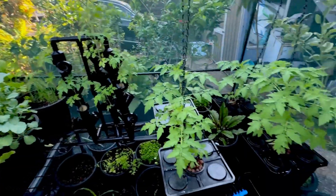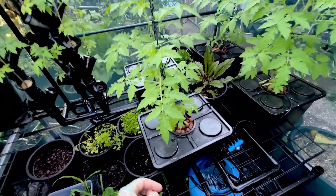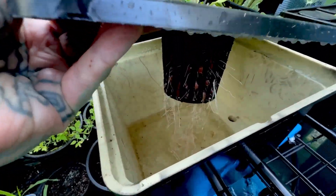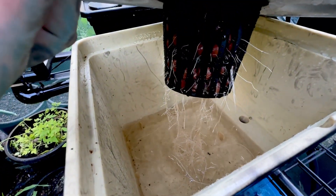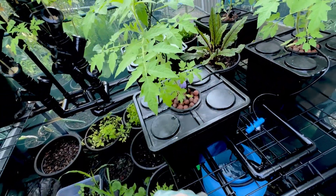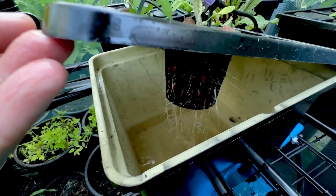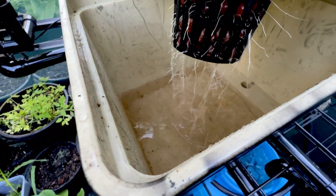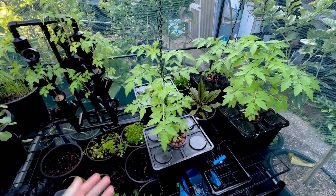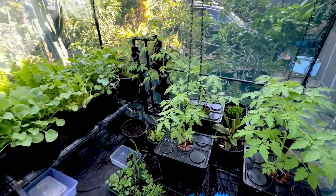The solar panel works for most of the day unless it's super cloudy. The good thing with these Bato buckets or Dutch buckets — check out the roots in there — is that once the pump turns off, the humidity stays in the bucket. That keeps enough oxygen to your roots, and the water in the bottom keeps the roots hydrated so they're not going to wilt.